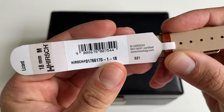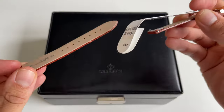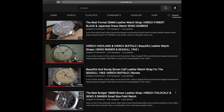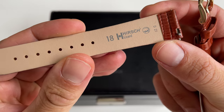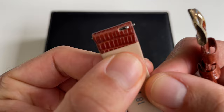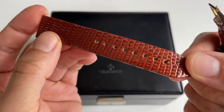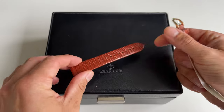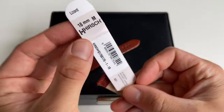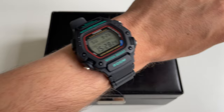I'll try to find a link to this item and leave it in the description. I really like Hersch straps — I have a couple of them in my collection. This one reads 'lizard,' it's 18 millimeters wide, and as you can see it comes with a quick release system. Here we can see the beautiful lizard texture.